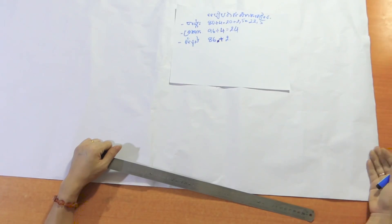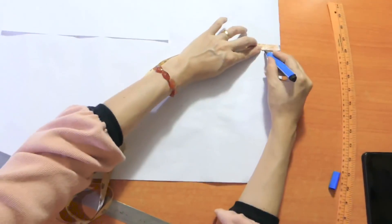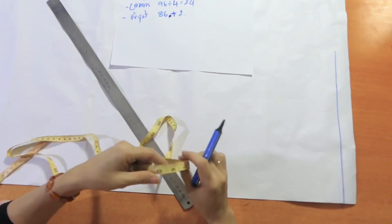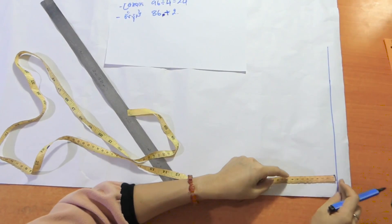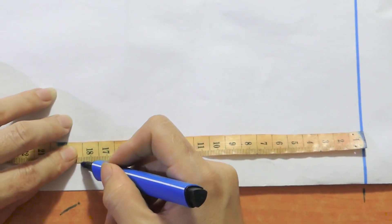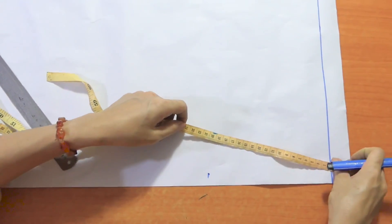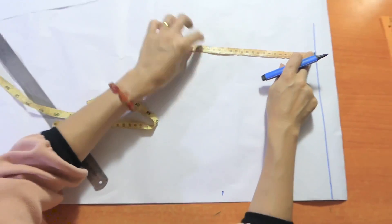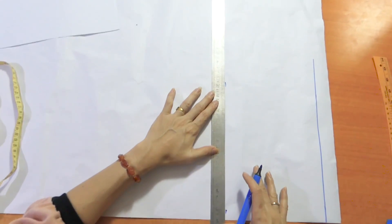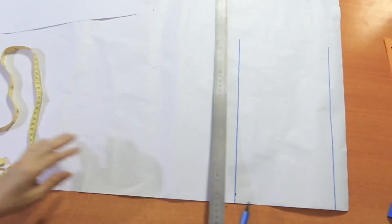Let's cook one and we are going to cook it, pour it. We're going to cook it. We are going to put it in a little bit.